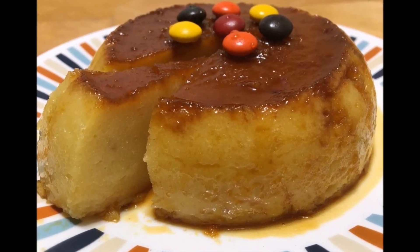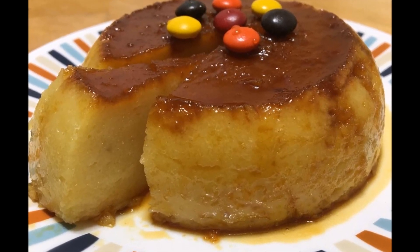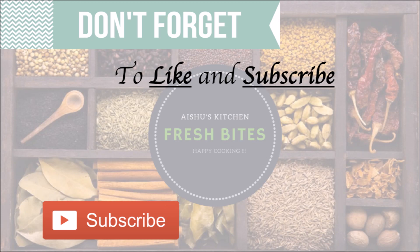Thanks for watching this video. Please subscribe to my channel Fresh Bites — I'll soon come up with another recipe. Thank you.